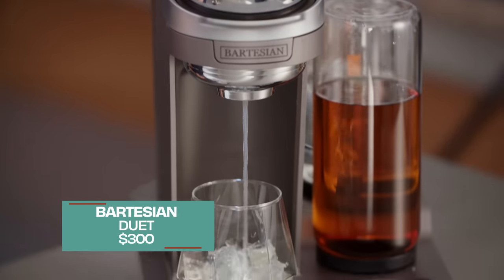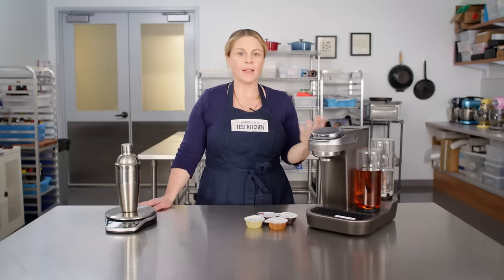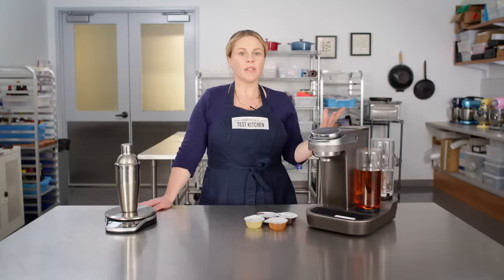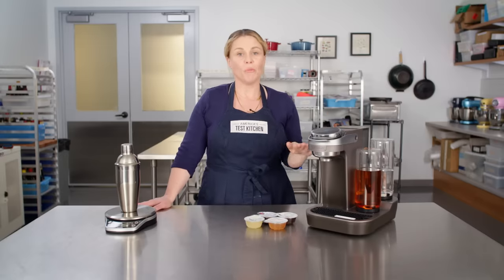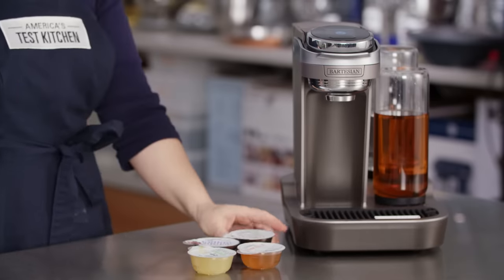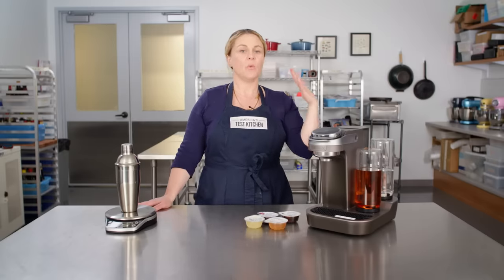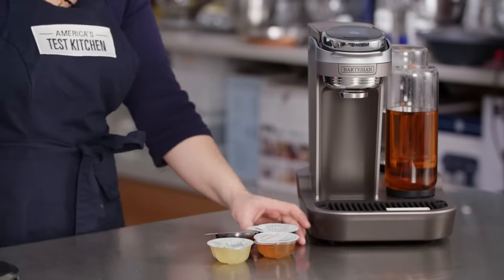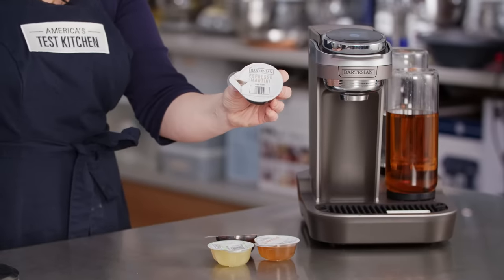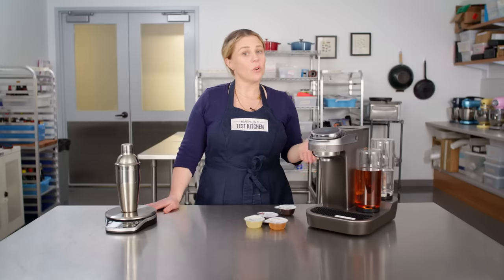This is the Bartesian — we tested two of their models in addition to several others, including the Bev by Black & Decker. Let me cut right to the chase: do not buy one of these. The best cocktails are made using a variety of fresh ingredients, and these are not going to deliver that. You're limited to whatever they put inside the little plastic capsule, and these are not cheap — and they were often out of stock or hard to source.